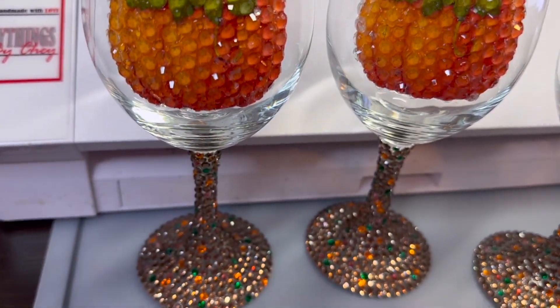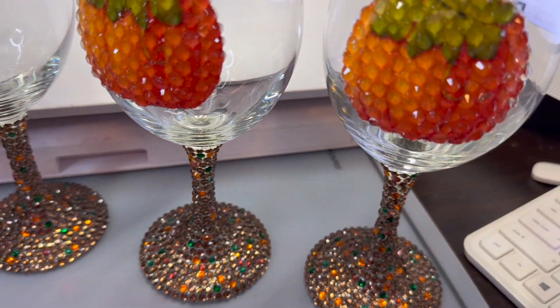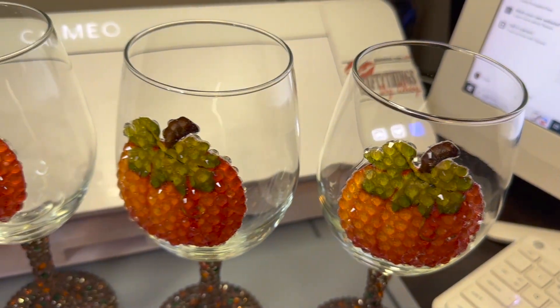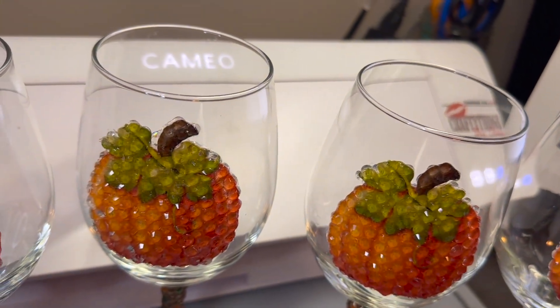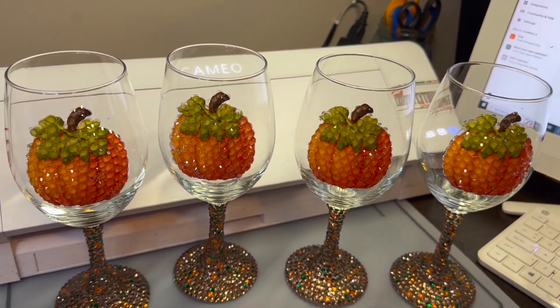Hello and welcome to Tradesmo. Watch me as I pack these four long stem rhinestone wine glasses a quick economical way that will be sure to work for your packing needs. Come join me.